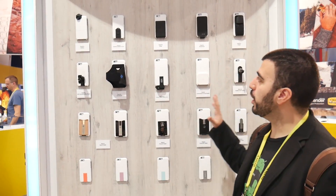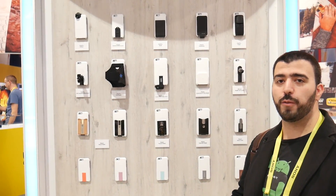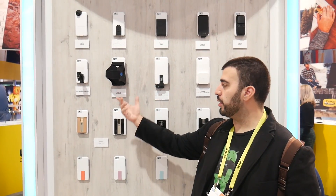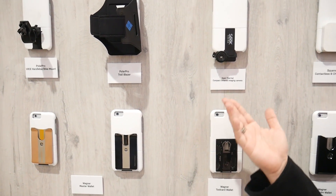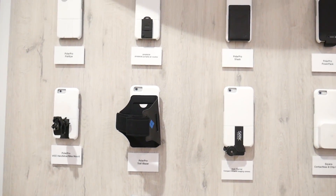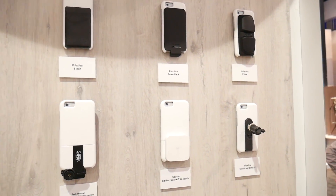With the Universe Case System you have a lot of different styles of cases and a really simple and easy add-on system. Basically, you just take off the bottom of any of these cases and switch it out for another one. So simple, quick and easy to switch them out — a lot of these are available as of today but some will go all the way to the end of Q1.